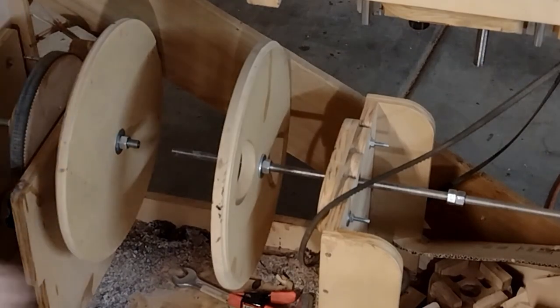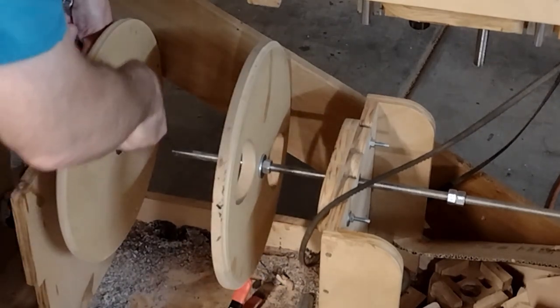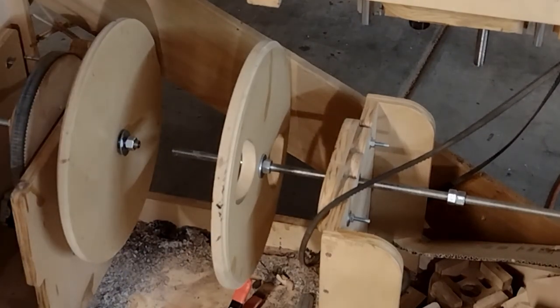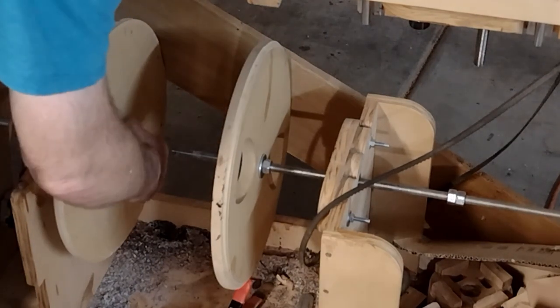I'll finish up cleaning this edge and then we'll get over to the CNC and set it up to do the inside of the drum. The machine was set up for the exterior carving, now I'm going to transition over for the interior carving. I'm going to remove these clamshell plates that normally clamp on the outside of the drum — they won't be needed. We're doing the inside, so lots of transitioning here.